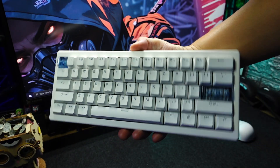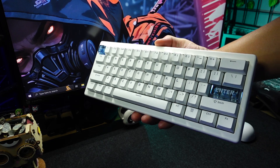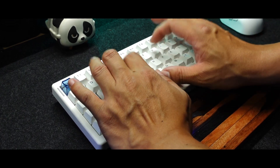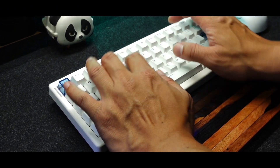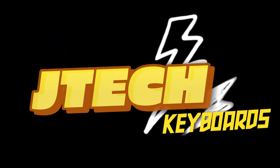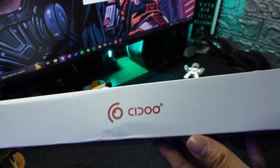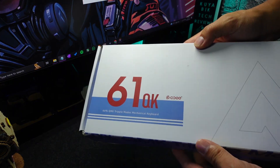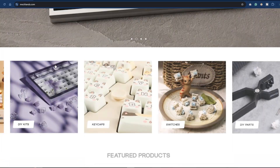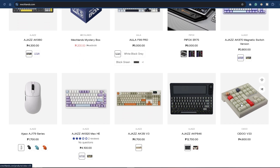This is probably the talkiest and the poppiest keyboard I've ever heard in my entire life, right out of the box of course. Listen to this. JTEC here and we have another budget banger from Seedoo, and this keyboard was sent by Mechlans for review. You can check out their website — there are tons of good keyboard brands out there that you can buy, and they do ship to most countries too, so go check them out.